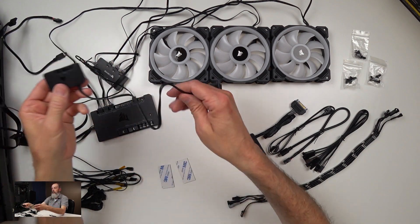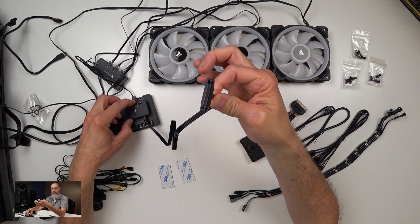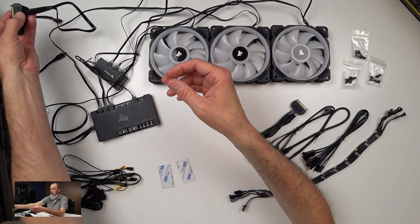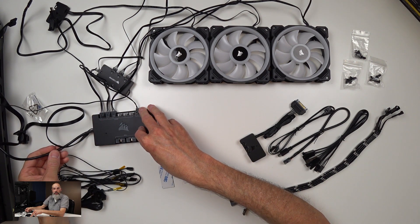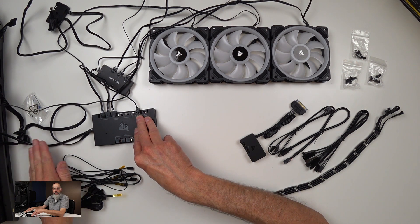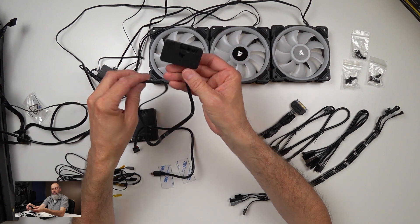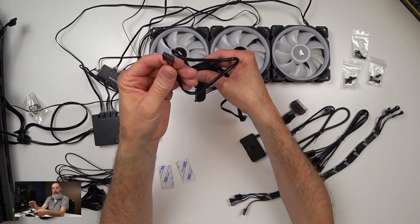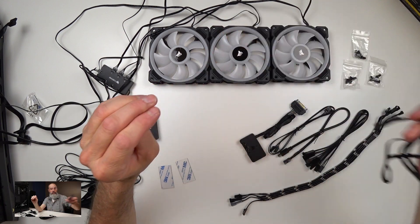If you were using the Lighting Node Pro standalone, you'd make the same connection to port number one — it has a SATA connector to provide power and its own USB connector to the motherboard. Since I'm using the Commander Pro, I don't need the standalone Lighting Node Pro. The Commander Pro has its own USB connection that goes into the USB header on your motherboard. You can also use an external USB port, but it's designed to be inside the case.